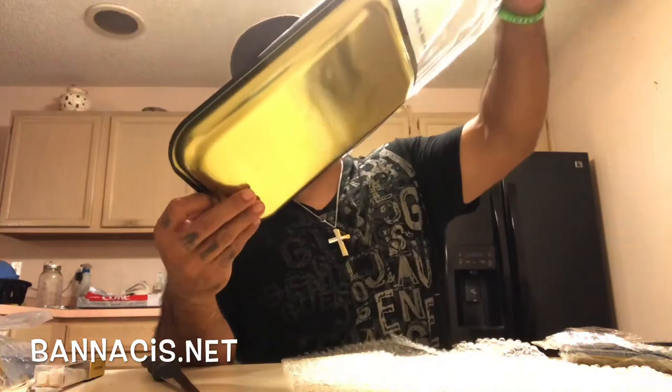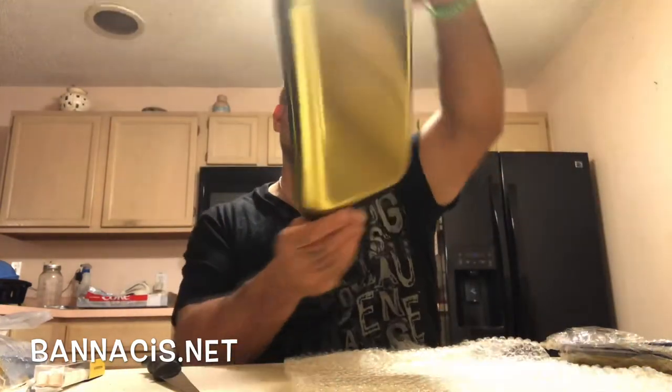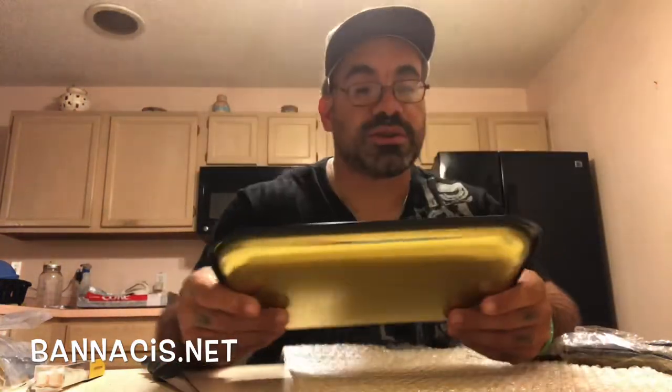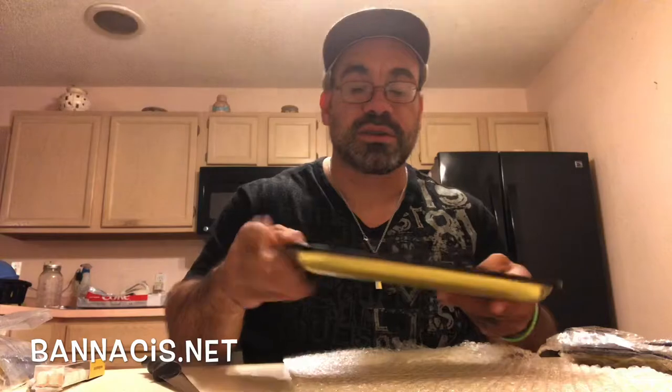First things first, beautiful Bannekus rolling tray here — tin rolling tray. I like that design. Definitely going to be using this because for those of you who watch my videos, when I break up anything, I'm usually either on a piece of paper or whatever. I've been wanting one of these, so that is what's up.